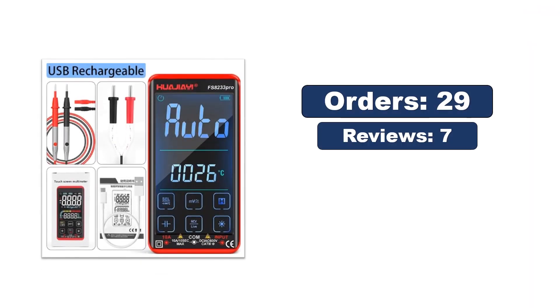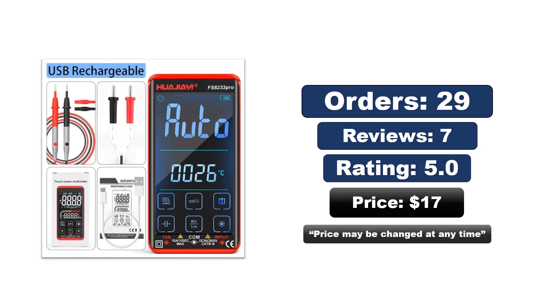Orders, reviews, rating, and price are available. Note: the price may change at any time.